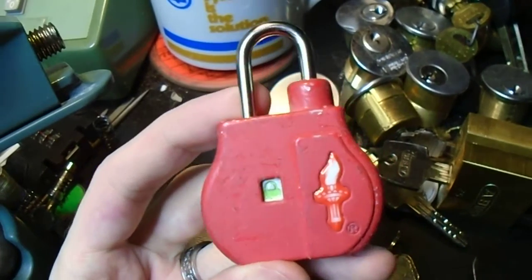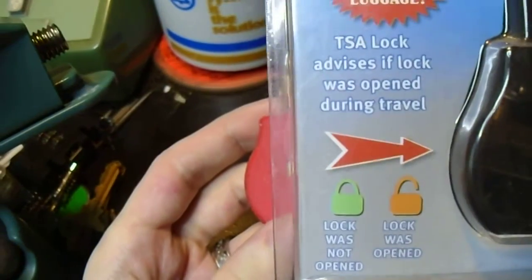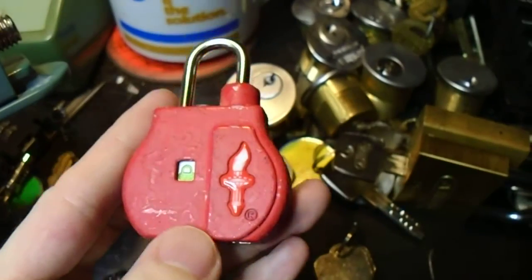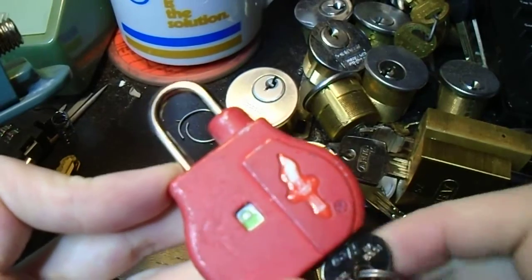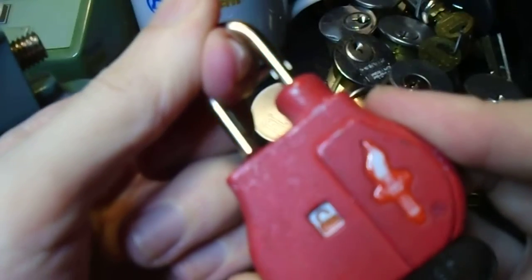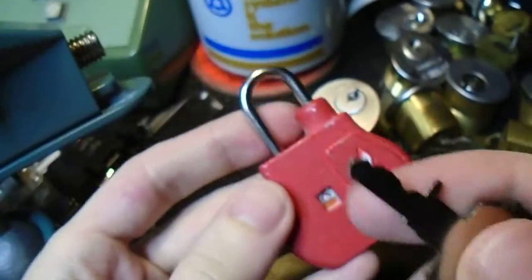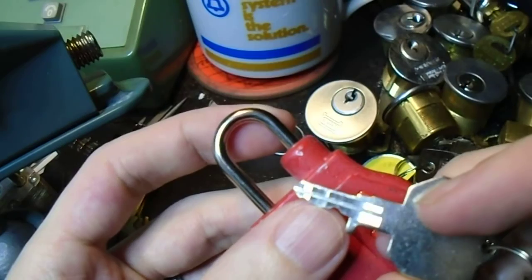I'm going to show you this Safe Skies lock. I know I've shown you a bunch of those, but this one is a bit different from the others because it includes an indicator to show whether or not the override key has been used. You can see that little window there with the green padlock symbol, and when the override key is used to open the lock, that little indicator clicks over to that red one, and then when it gets locked back up, it stays like that until you insert your key, which is flat on one side. Now this is an actual example of a mastered wafer lock.